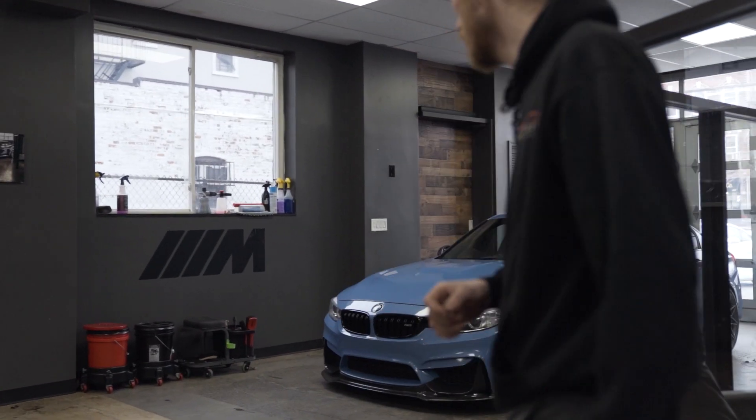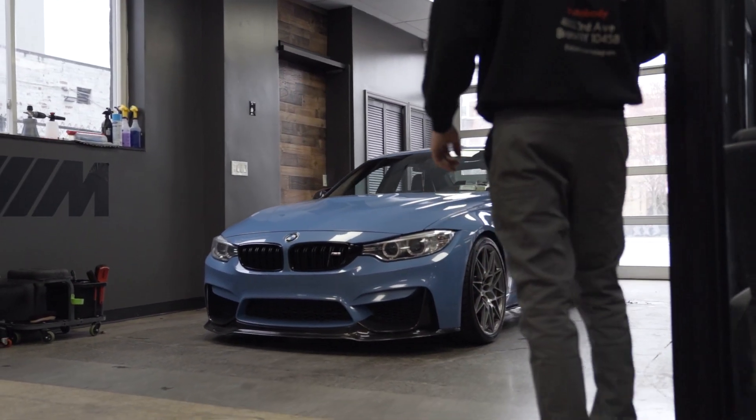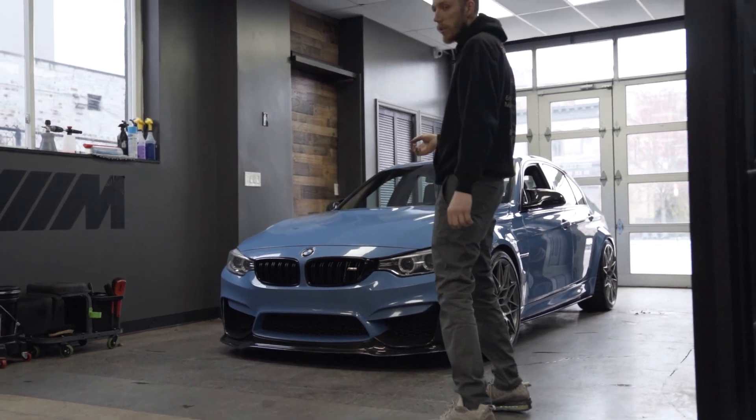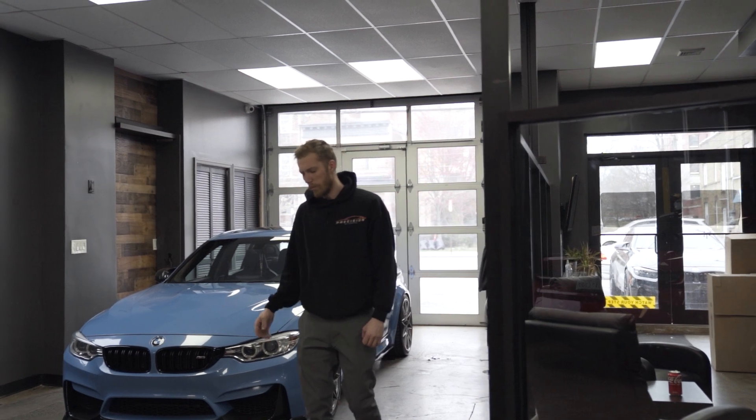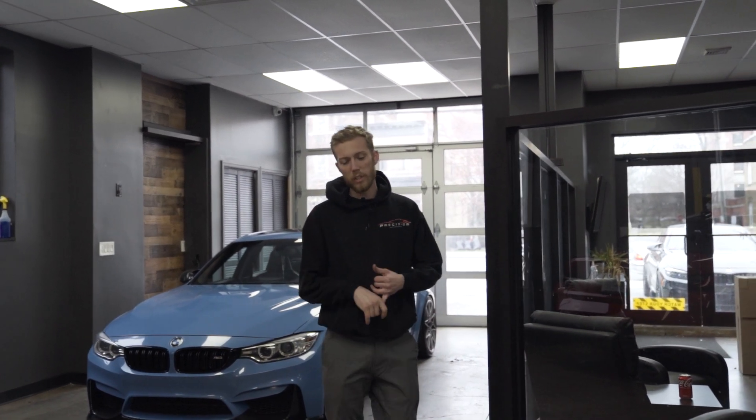Quick walk around the shop of what's going on. This M3 we just finished up on — Gentani crane cam installed, and we're just finishing it with a wash. Also done were Gentani crane cam intake, spark plugs, and obviously all the gaskets and washers needed for the crane cam.